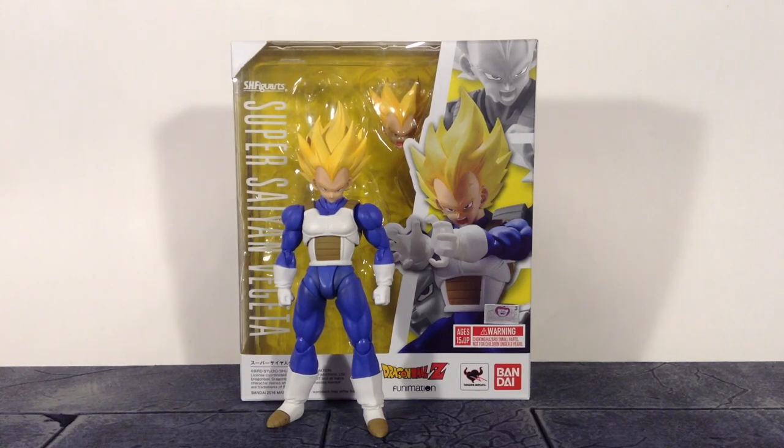I'm really digging this figure a lot. I'm loving what Tamashii Nations did with this Vegeta. So without further ado, let's get into the review and start off with the packaging for the Prince of all Saiyans.